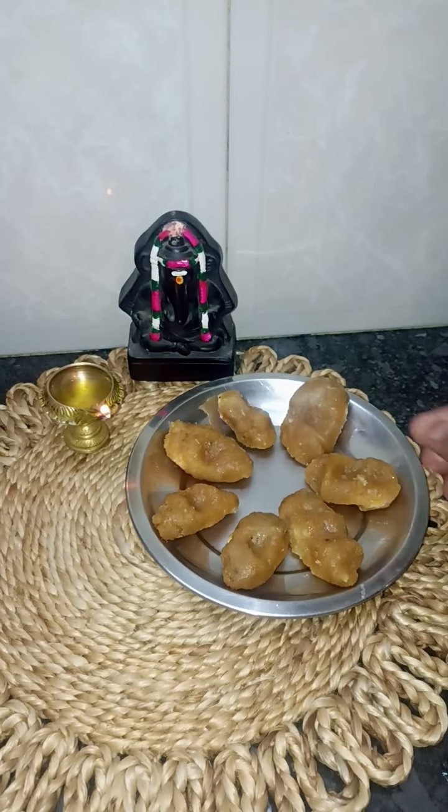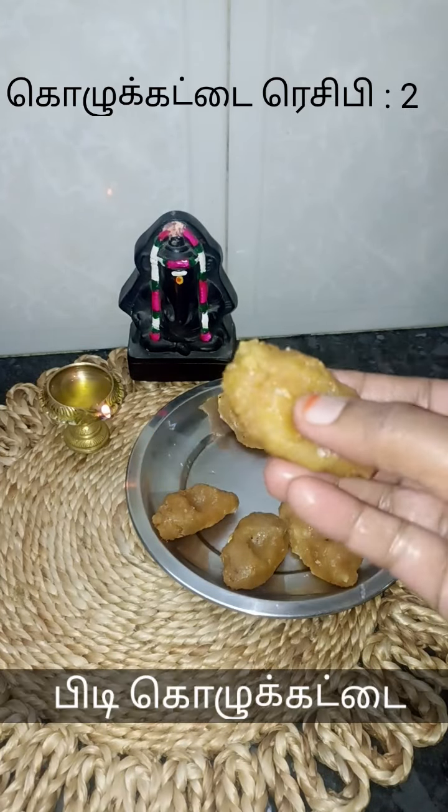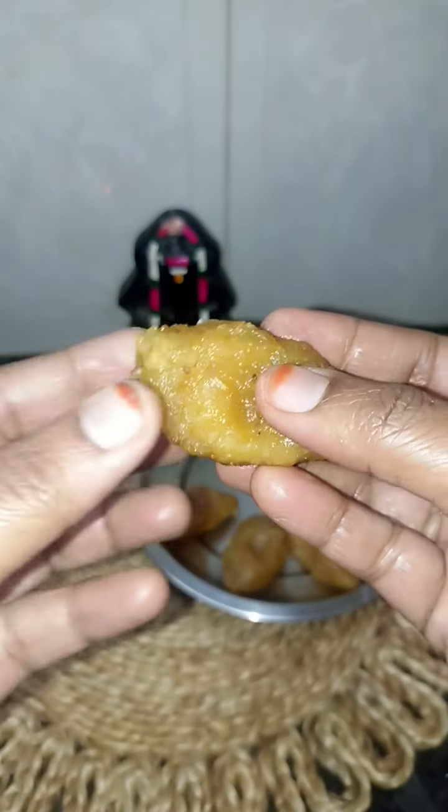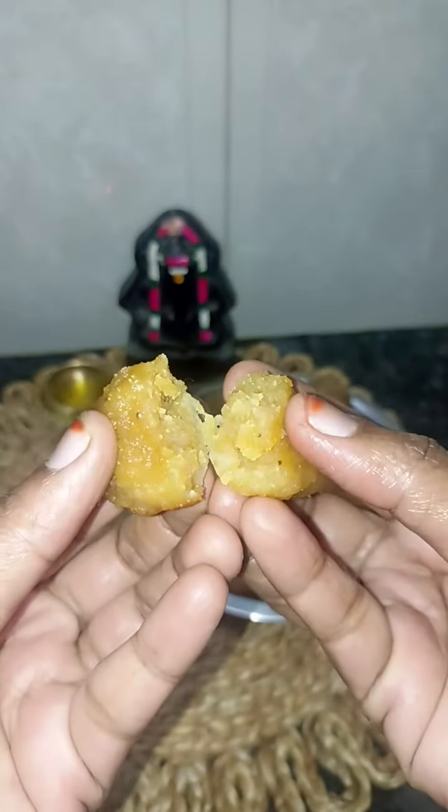This recipe will be very soft and smooth. Subscribe for this recipe.